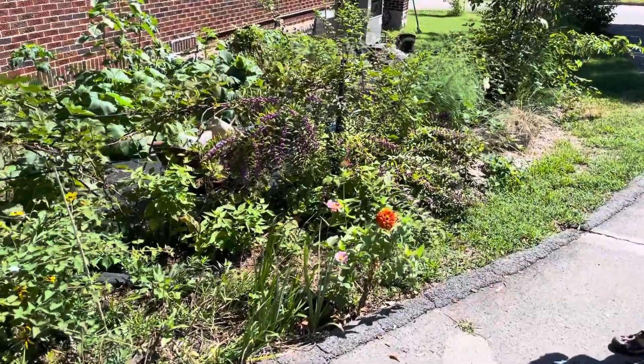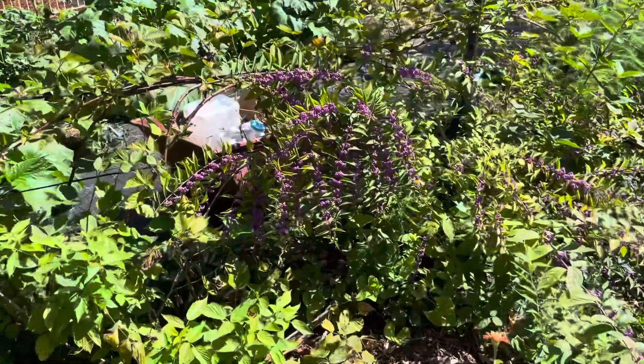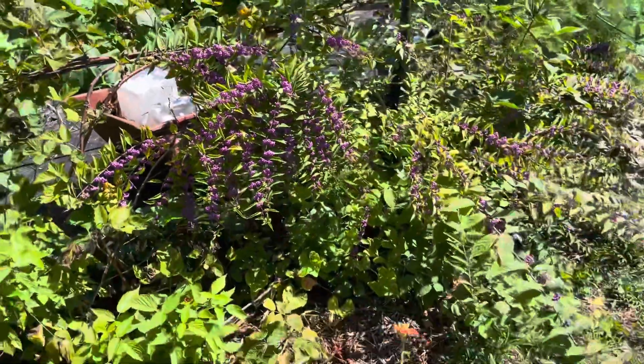One of the first things I want to show you all is beautyberry. It's so pretty, it's a beautiful deep purple. Wow!